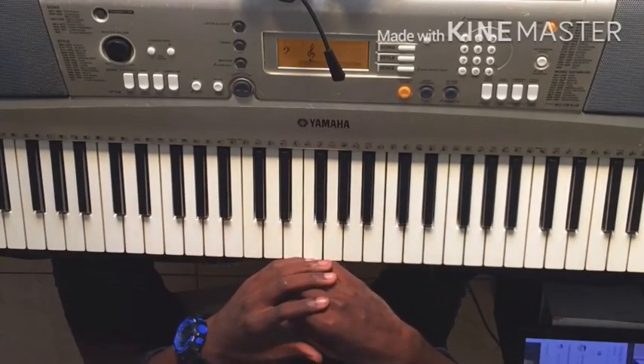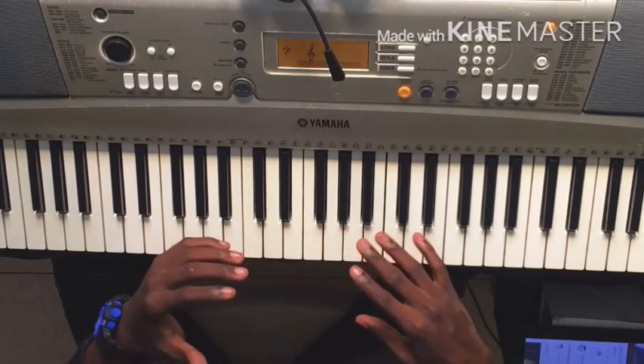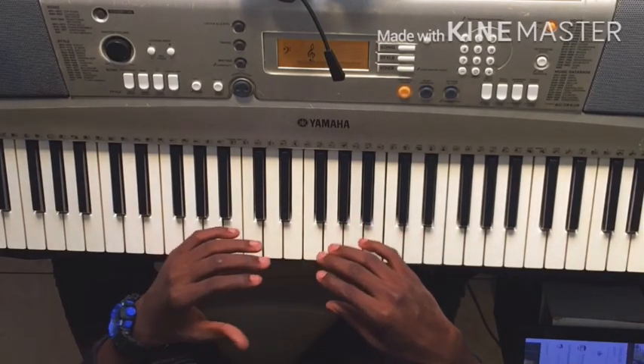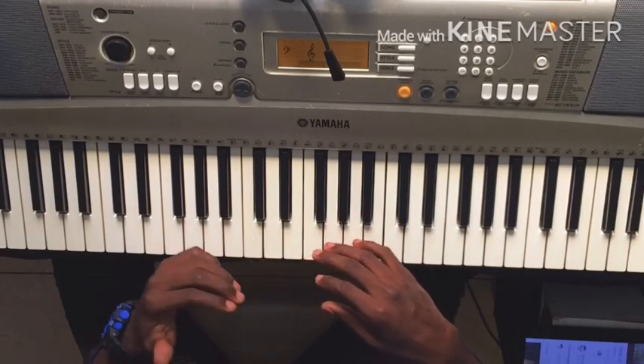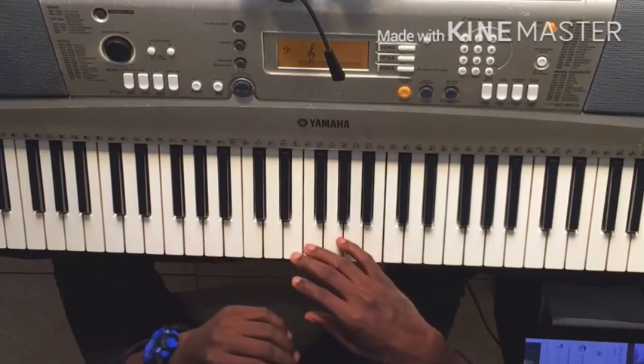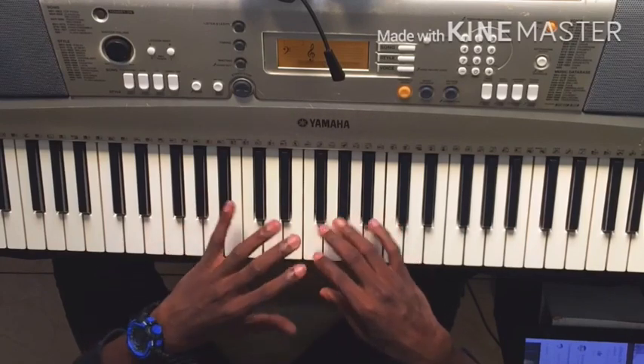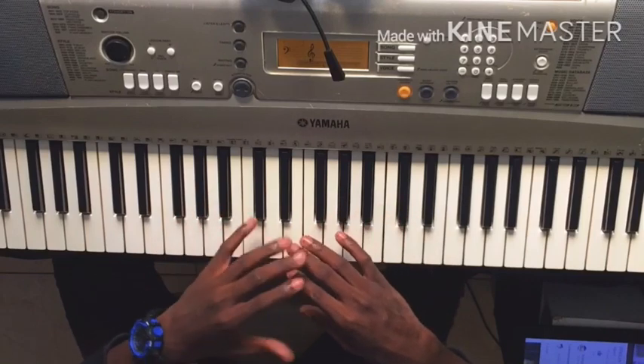Hello everyone, welcome to this new tutorial. Today I'm going to show you how to play Greffe Bebe de Zegelin. I'm going to show you how to play the chords and how to play the song. I ask you to click on the button to subscribe so that you don't miss the next videos.